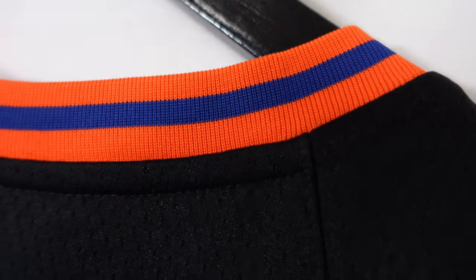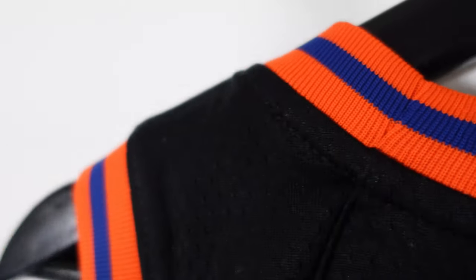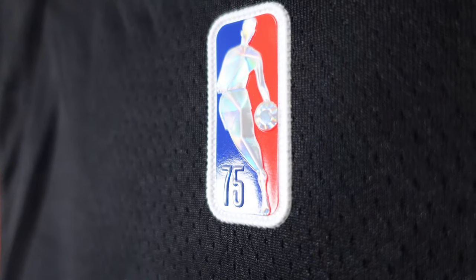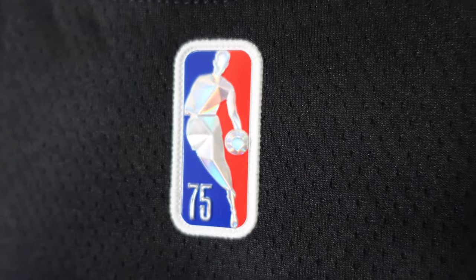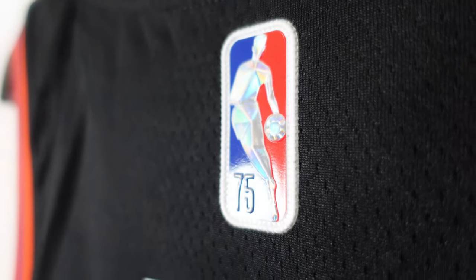At the collar, you've got that orange material ribbed with a blue streak that goes down the middle. The arm openings have the same style as well. Then we go to the 75th Anniversary Jerry West logo, which has that diamond embellishment making it real shiny. It's got 75 on it and it's actually stitched down.